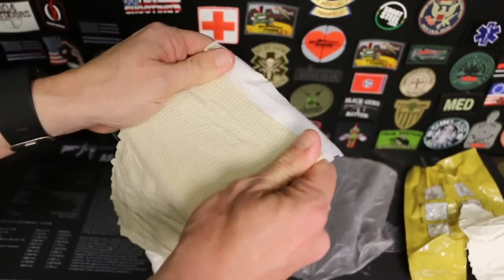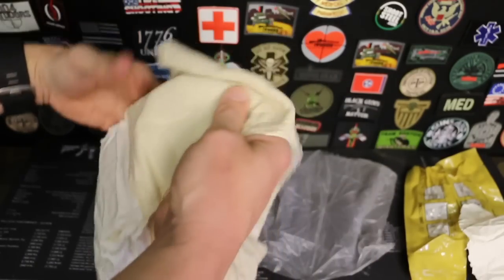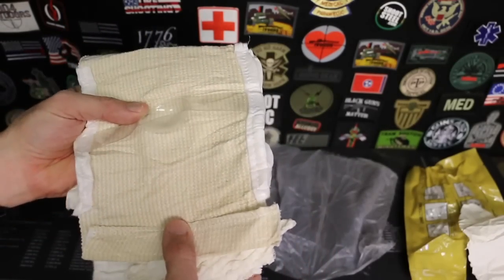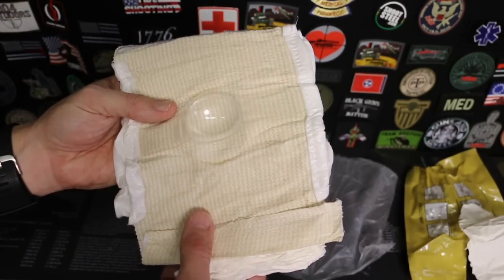It's this elastic, kind of stretchy material. This is where the wound goes. This is sterile when it comes out of the packaging, although you're really not overly concerned about sterility in a trauma situation. So let's get the mannequin out and show you what we'd use this for.